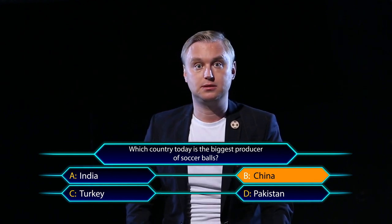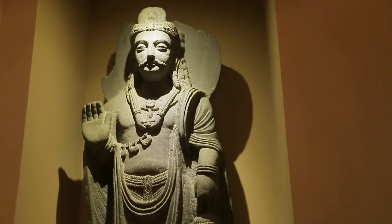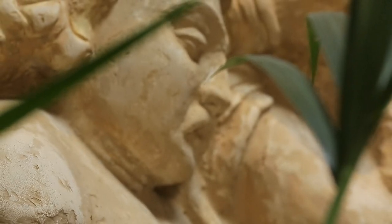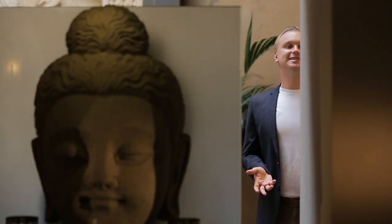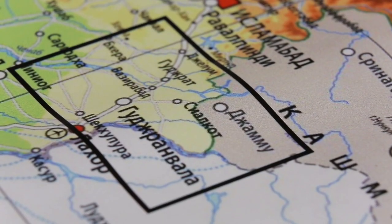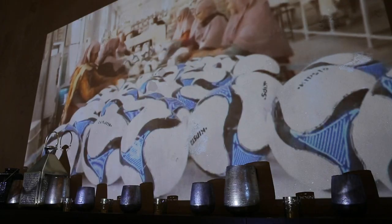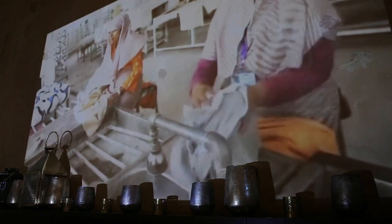Almost 80% of all soccer balls in the world are made in Pakistan. And half of that 80% are produced in one northeastern city called Sialkot. This is the world's center for soccer ball production — everyone here produces them. But why Pakistan, and why does this city produce more balls than any other place in the world? There are several possible explanations.